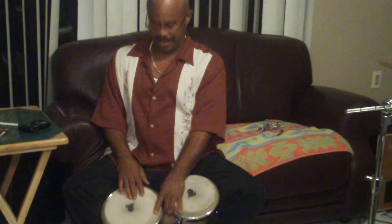Now, this is the basic for bolero. Bolero is like a ballad.